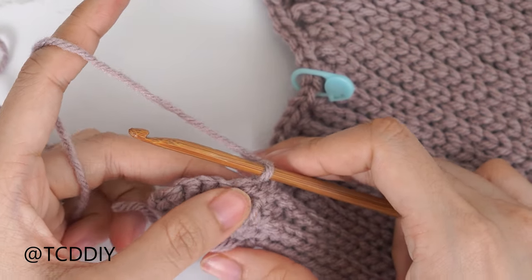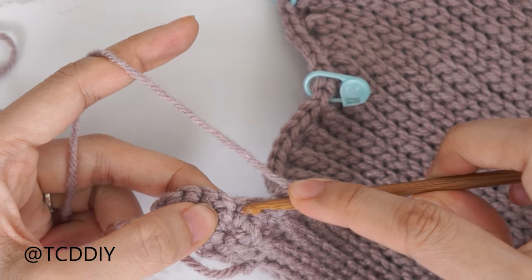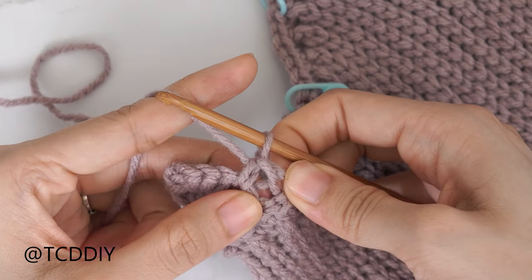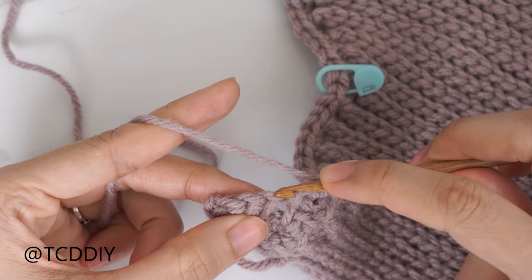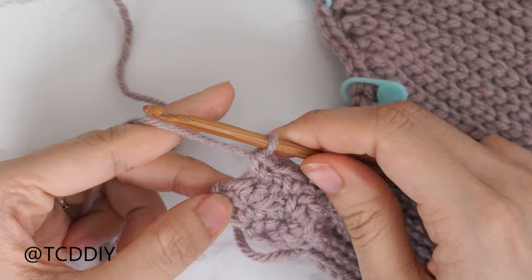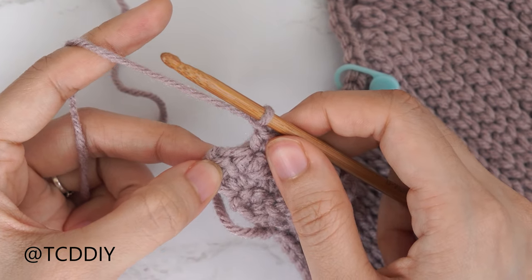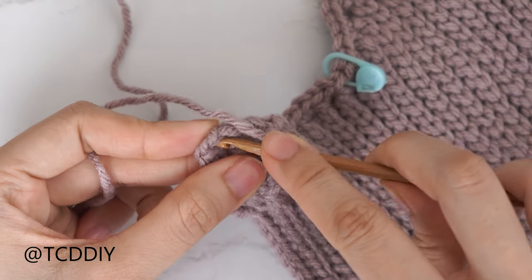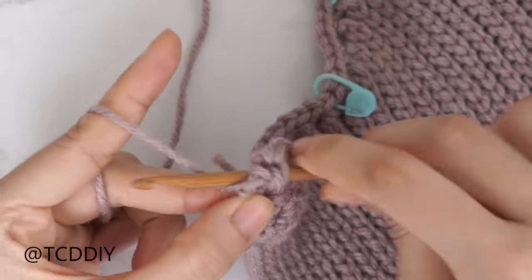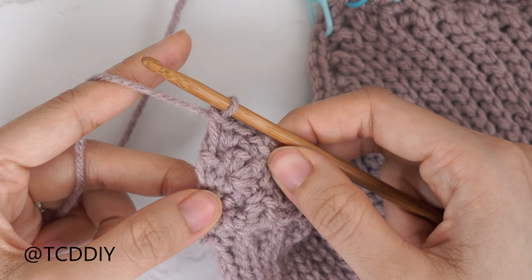The fourth row in our four-row sequence is another moss stitch row. Chain one, skip one stitch — the single crochet from our previous row — then into that next stitch which is a chain space, insert with one single crochet. Chain one, skip the following stitch, single crochet into the next. Then chain one, skip the following stitch, and into that last stitch — a chain space — do an increase of three single crochets. These four rows are our row sequence: two single crochets and two moss stitch rows.